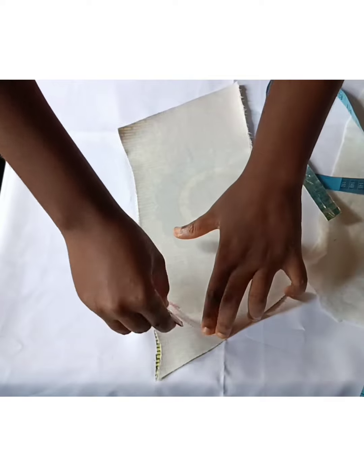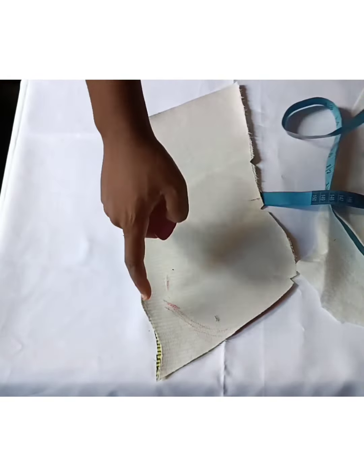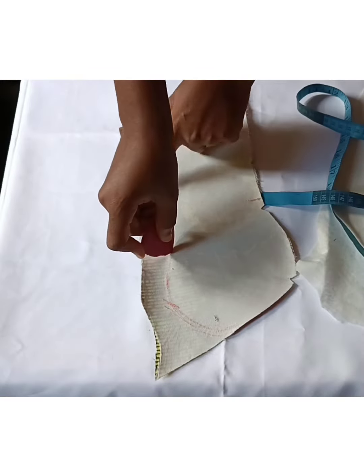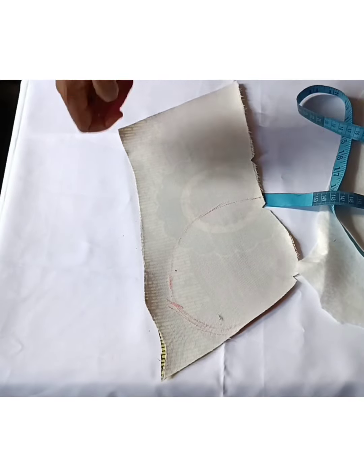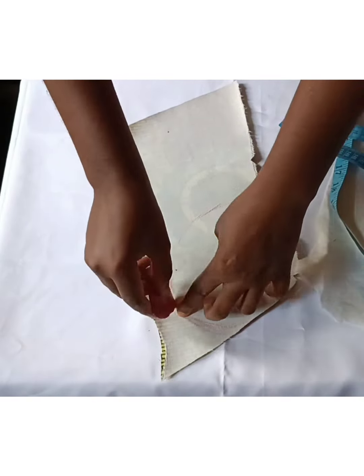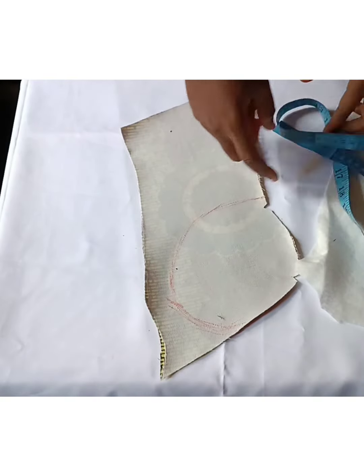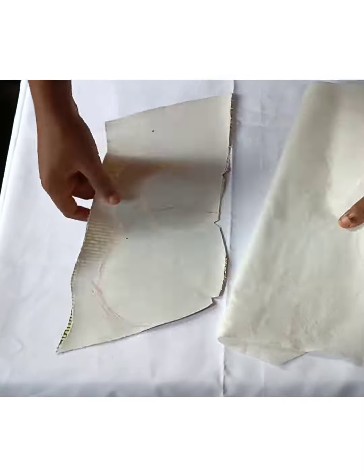We are trying to create a bust cup here. From your side, go in by one inch or 1.5 inches — the warden is not supposed to get to your seam allowance. This cup is going to help us hold our bust very well, even without a bra. You don't need a bra with this pattern.